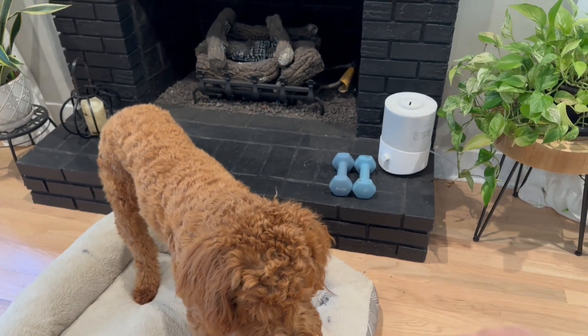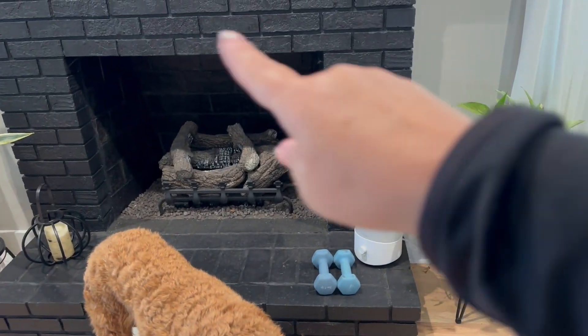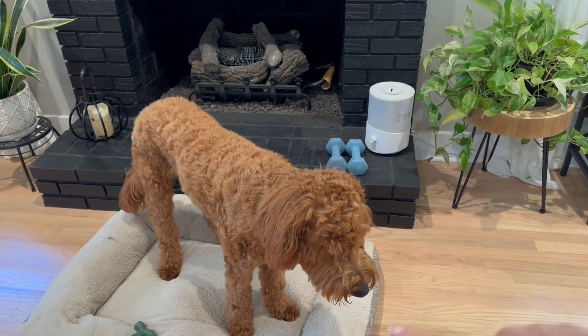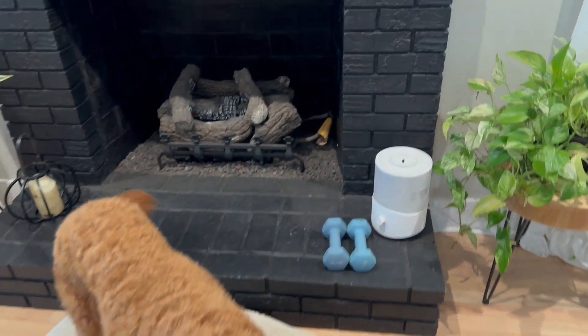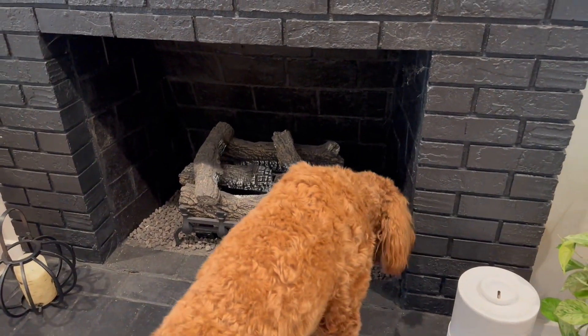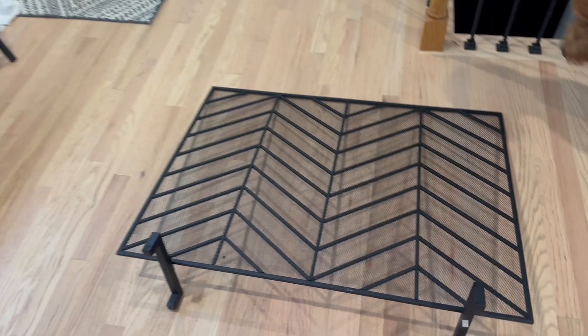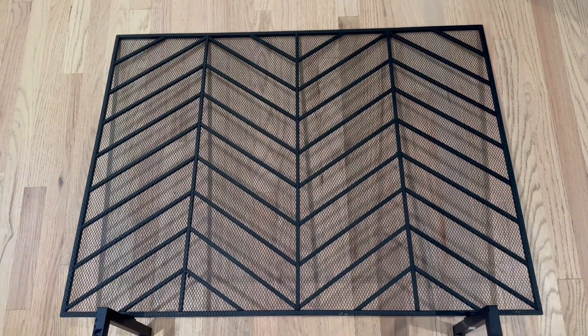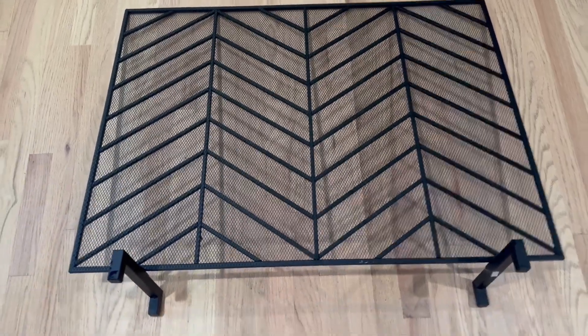Hey y'all, today I'm going to share my review for the screen cover for a fireplace. I wanted to share it because the problem is he is eating these rocks. To solve that, I purchased this fireplace screen in the herringbone print and I got the black one.